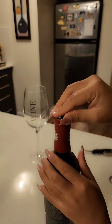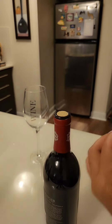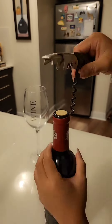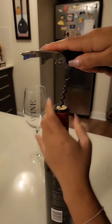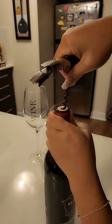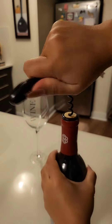Don't forget to tuck the knife back into its compartment. Second step, unfold the corkscrew and twist it clockwise into the middle of the cork. Keep twisting the corkscrew like what I am showing in the video until only one spiral is visible.